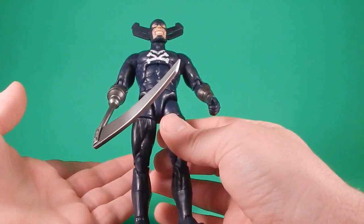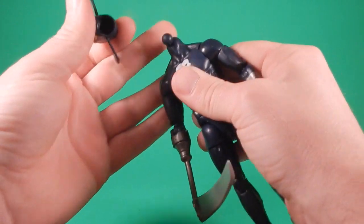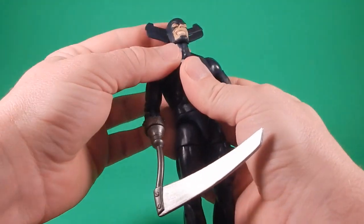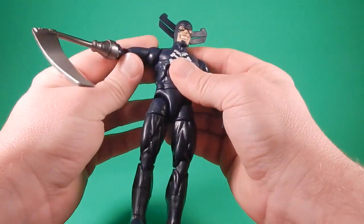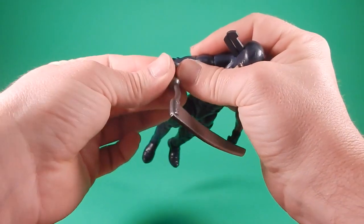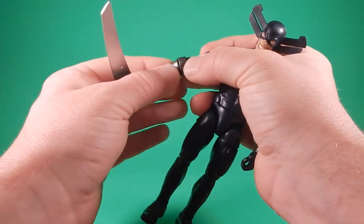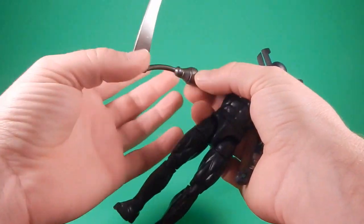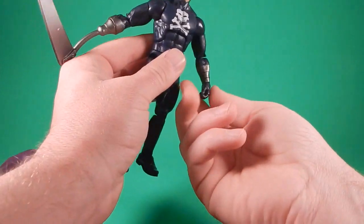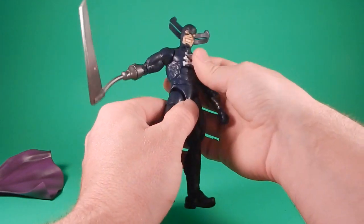Going over articulation — it's not much different than what we've seen with the big body and the Bucky Cap body. The head is on a hinge with a ball at the top, so you get some side to side, you get up, you get down. The shoulders are hinge and swivel — they hinge out, they swivel all the way around. Bicep swivel, double elbows with a pretty good range of movement. The scythe arm has a swivel at the top and it feels a little loose, but only because I've been pulling on it. There's no swivel on the regular arm. The wrists are hinge and swivel. The ab joint gets a pretty good range of movement — it comes down, it goes back. Swivel at the waist.